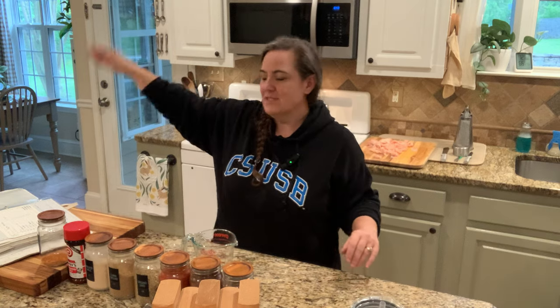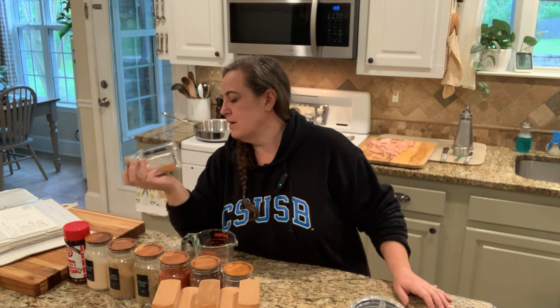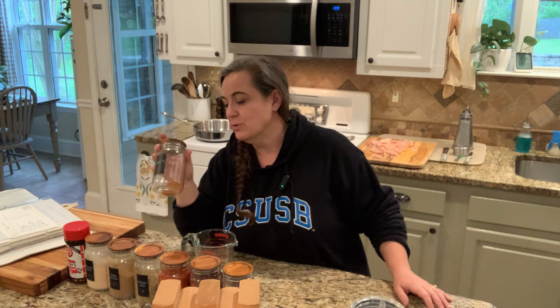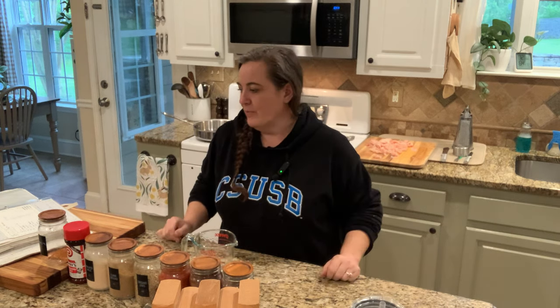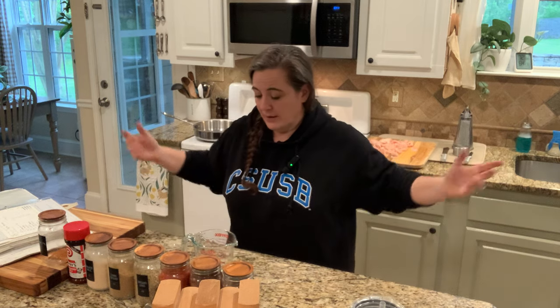We have a giant spice rack on the wall with all these jars. One of our favorites is fajita seasoning. We use it often, so I'm going to show you guys the seasoning mix that we use, and then I'm going to show you really quick how we make chicken fajitas with it. You could do this with beef, chicken, or shrimp. If you are a vegetarian, you could do tofu.